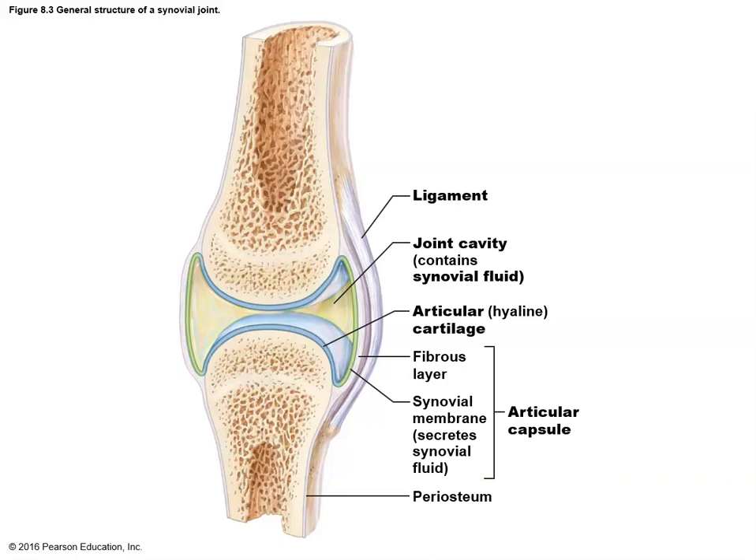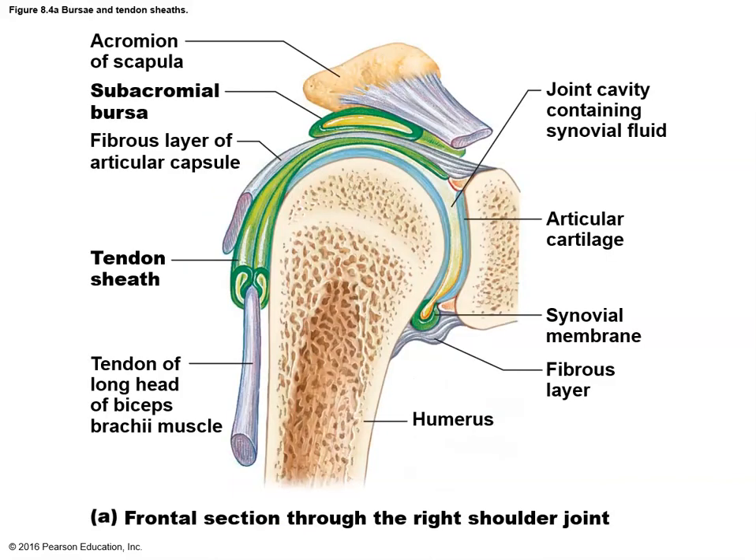Typically that joint cavity is going to be surrounded by a fibrous layer — a relatively tough connective tissue wrapping around and forming that capsule to keep it hopefully intact. Let's look at some other features that we often find with these joints, and that is the presence of perhaps a tendon sheath or a bursa.